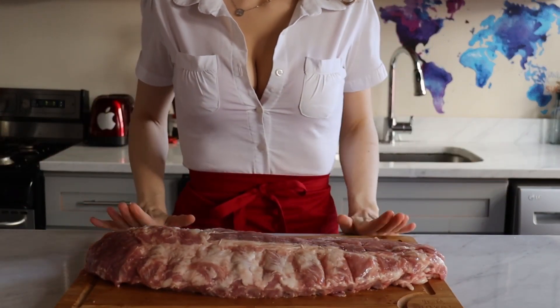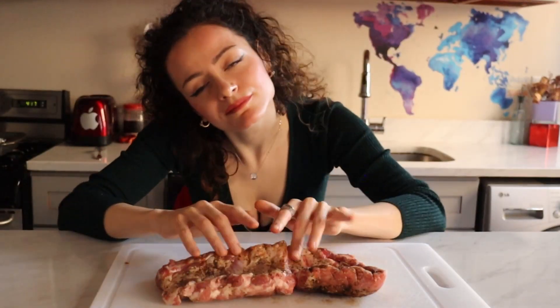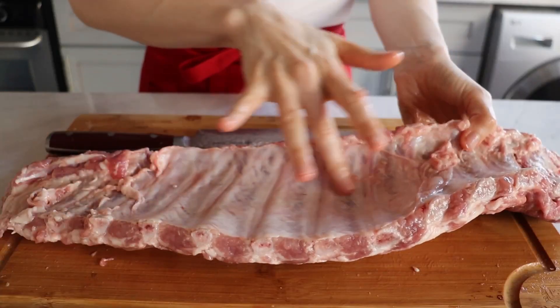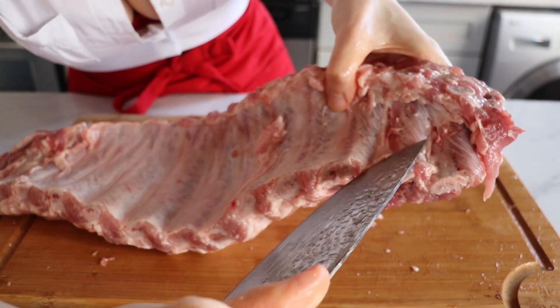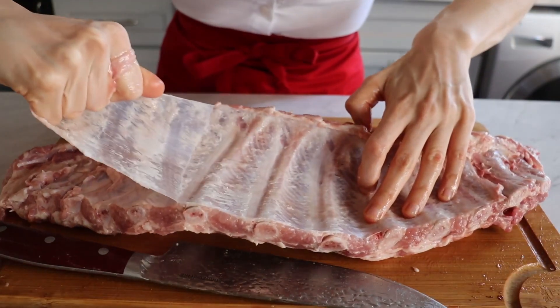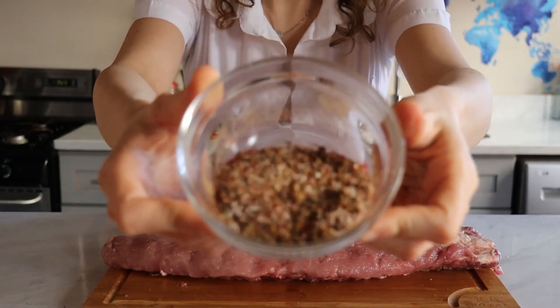A rack of ribs on which you can play piano — that will definitely help tenderize the meat. But if you're not in the mood for that, we'll start by removing this membrane. Run your knife or finger under one rib bone, then pull and remove the entire membrane, just like a bandage after a bad breakup. Then it's time for the spices.